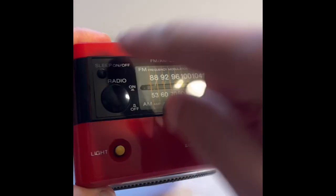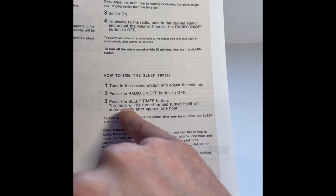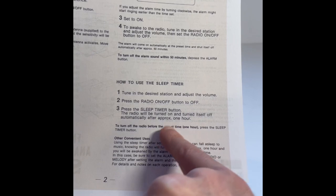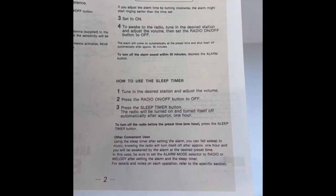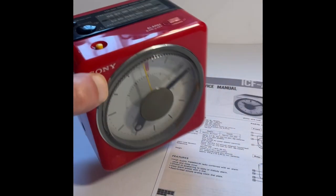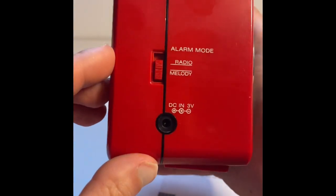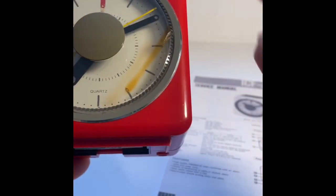There are some other functions. There's a sleep function — pressing the sleep timer button will turn the radio off after approximately one hour. To turn off the radio after the preset time, press the sleep timer button again. When you set the alarm off, you can either turn it off here or over there. For the alarm, you select either radio or melody.